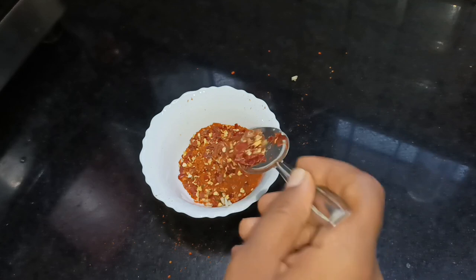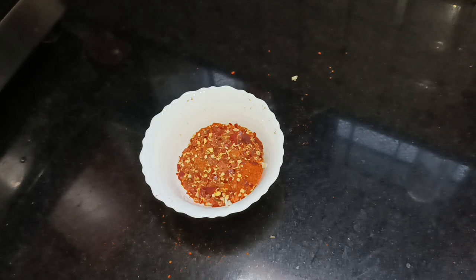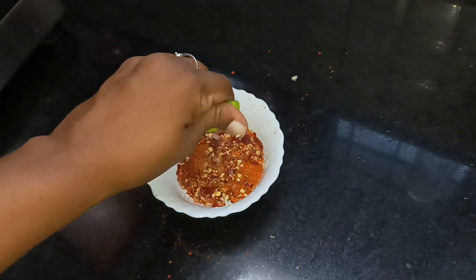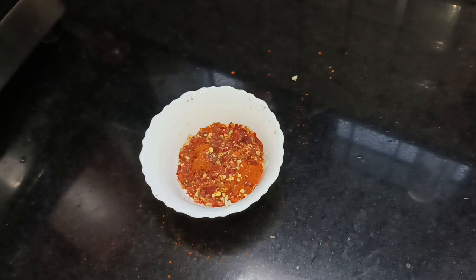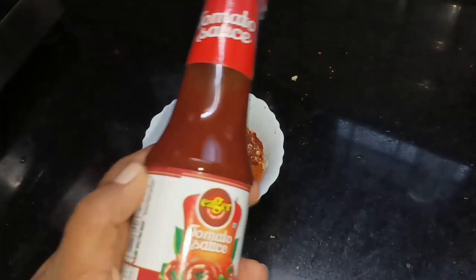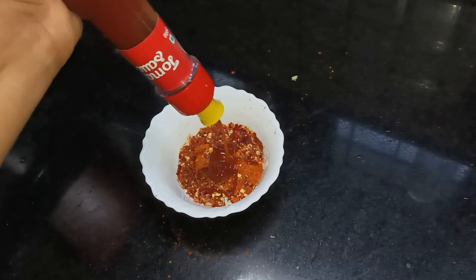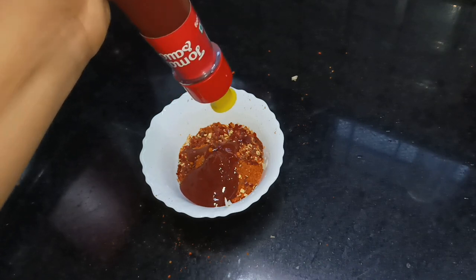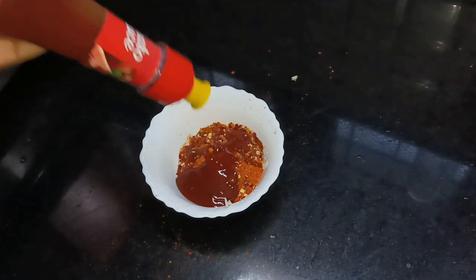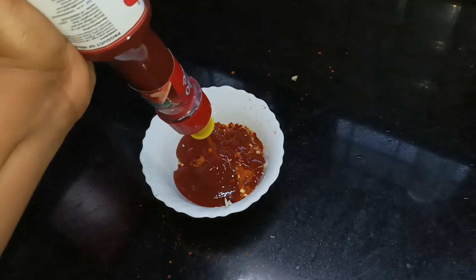Add chili flakes — a little bit of chili flakes. I will add tomato ketchup to the tomato sauce. Make this sauce as well: 1 tablespoon of sauce, 2 tablespoons of sauce.